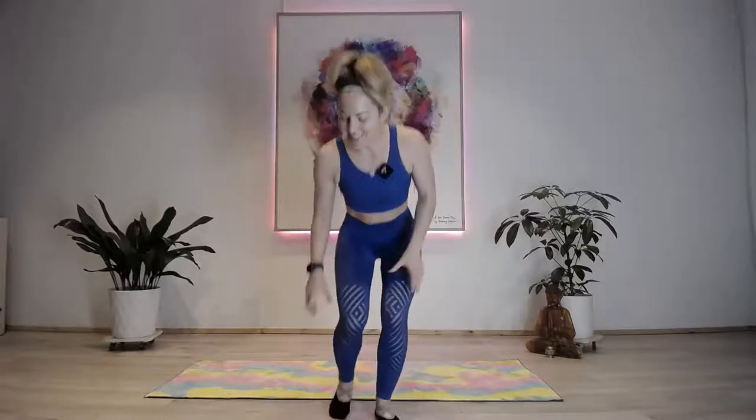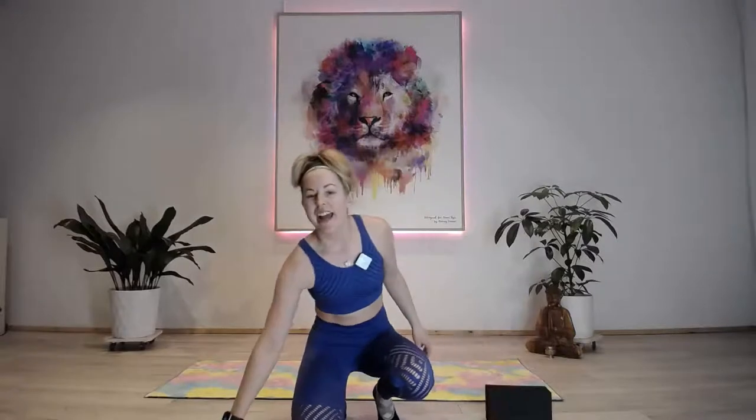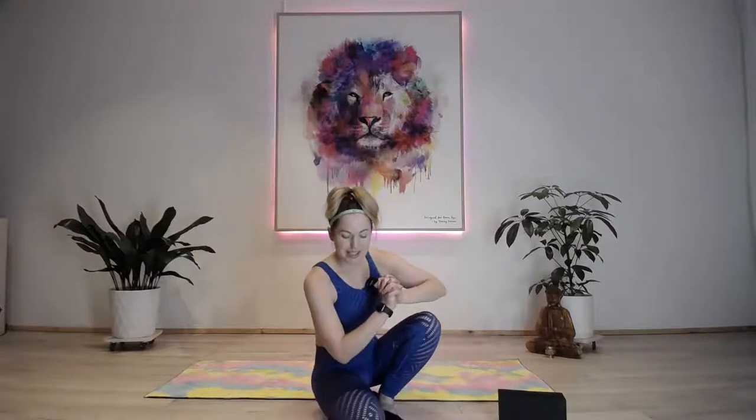Hi guys, Claire here and welcome to Brave Sculpts. Tonight you need a block - have your trusty block nearby. If you really want to challenge yourself you could use some ankle weights, though I'm not doing it today because it's hard enough without. We have 30 minutes so we make it pretty quick - 30 second blocks of work. We're going to focus on one area in the total block and repeat it twice, so it's going to be pretty burning. Make sure you have some water and your yoga block ready.